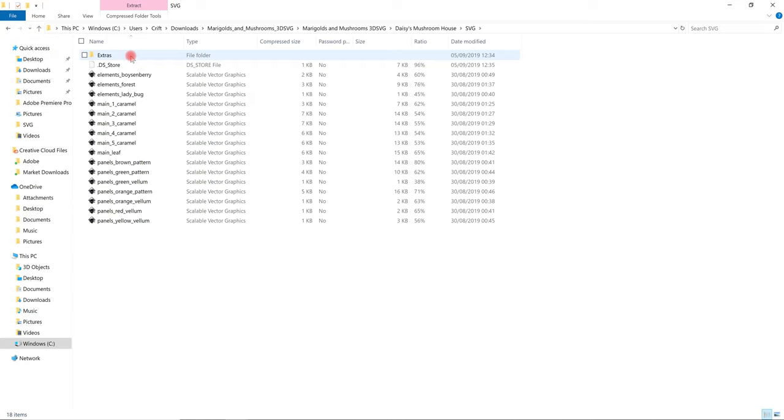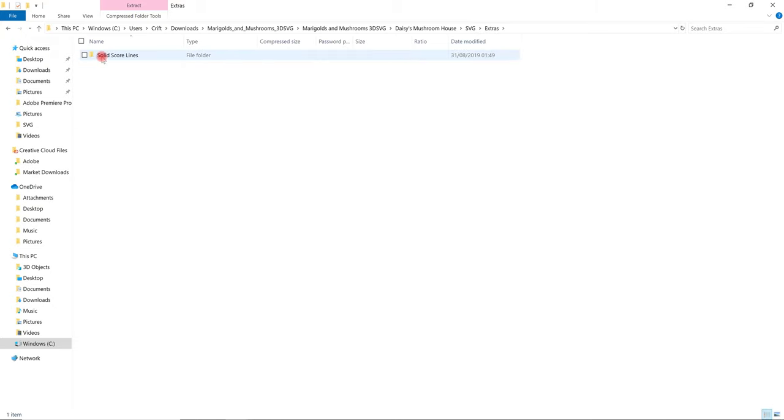There are two types of SVG with this one. There are the perforated score lines, which I always keep as cuts, and then in the extras there are the solid score lines. I recommend the perforated ones if you are cutting with 12x12 cardstock - they give a much cleaner and sharper fold, even though it takes longer. However, if you're going to turn this into an A4 cut, which is what I'm going to show you now, use the solid score lines.